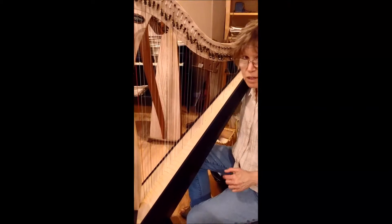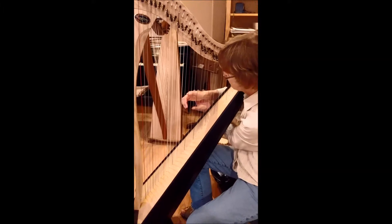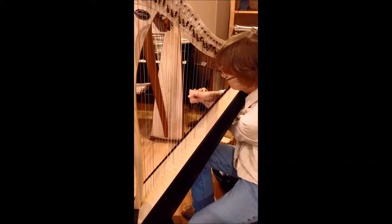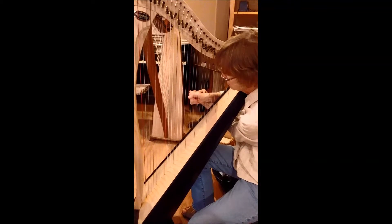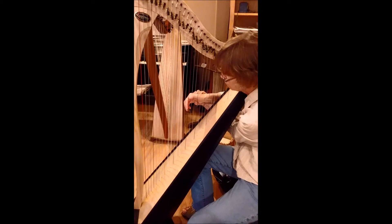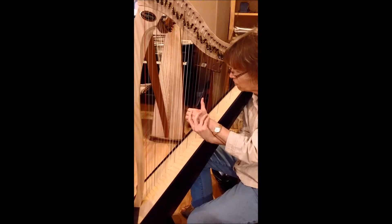The hand really doesn't move. Like if I'm holding my hand — see that? My hand is not moving. My fingers are moving. But the back of my hand is not moving. Same thing with the left hand. It's just not moving.